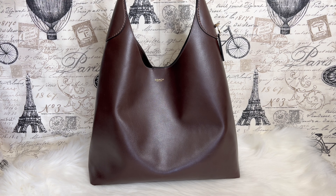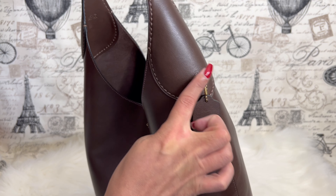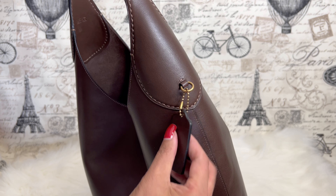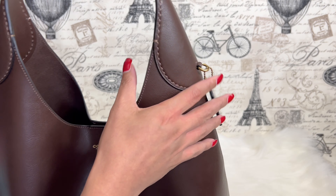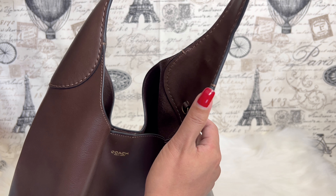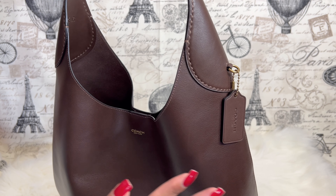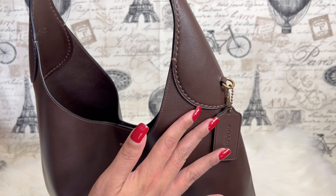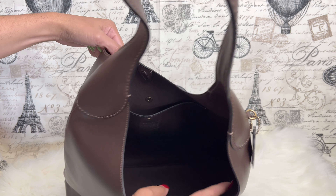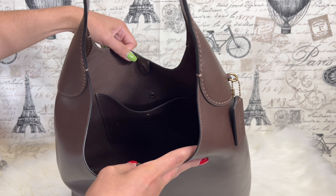This bag comes with very minimal hardware — you can see the D-ring and the hang tag, and also hardware on the back. There's not much hardware on this particular bag.